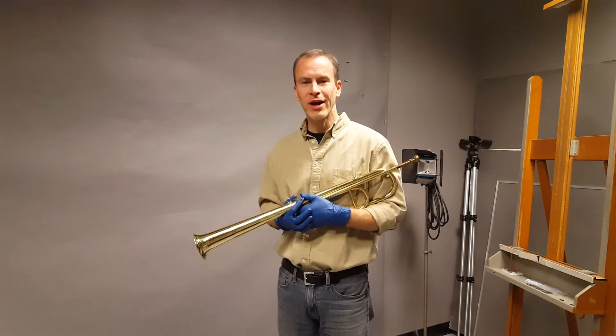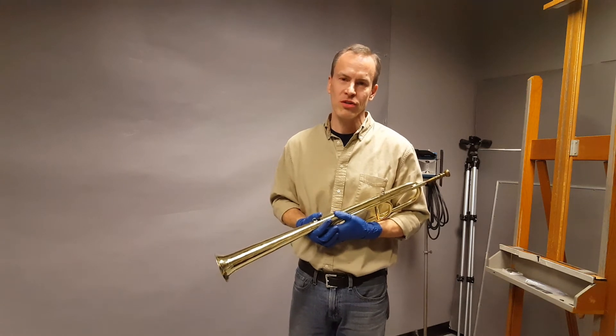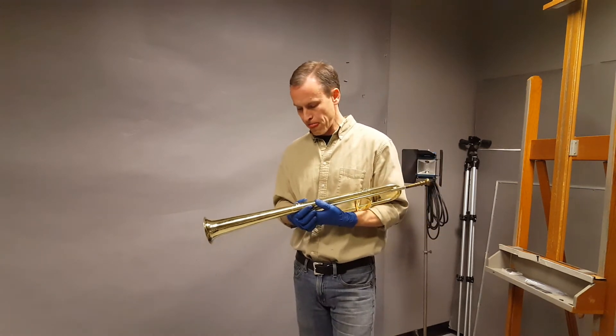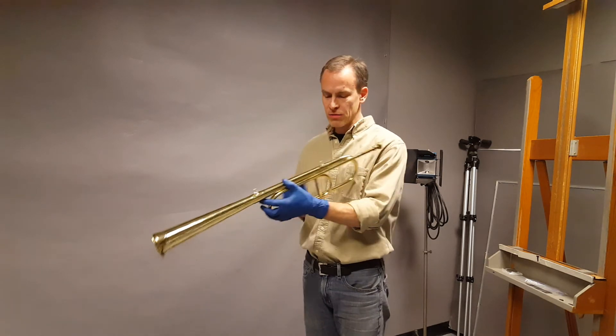I'm not fully warmed up, and I'm not a practicing professional musician, so please don't judge the trumpet based on my abilities. But hopefully you can hear a little bit of how it sounds.